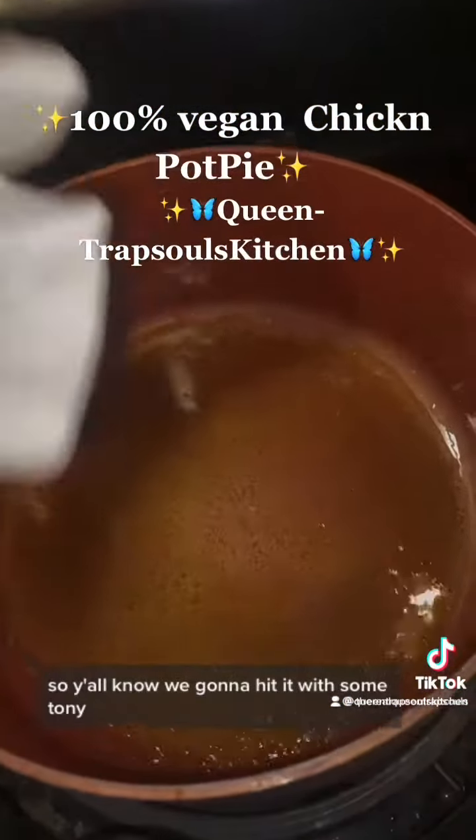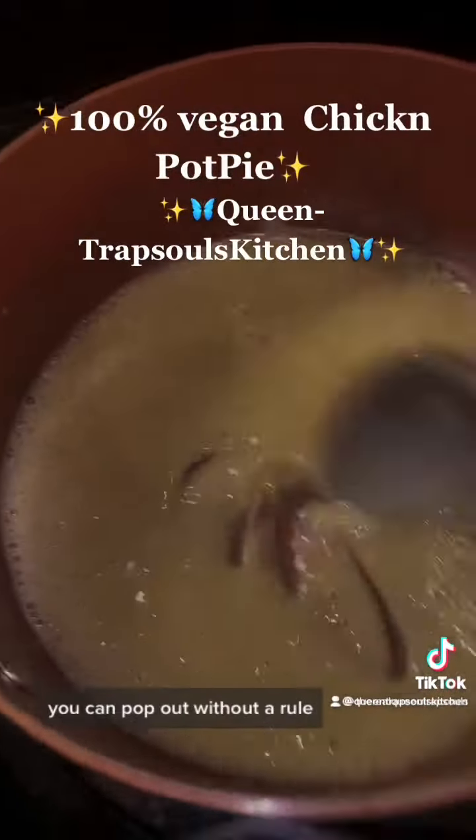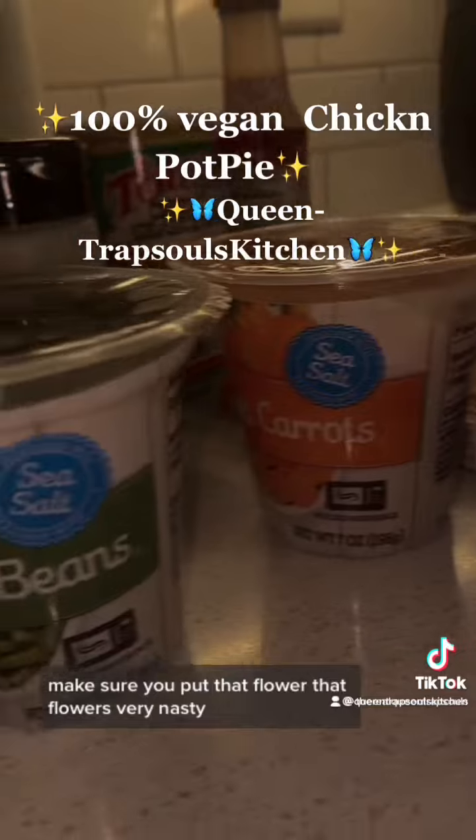So we're going to hit it with some Tony, some black pepper, and we're going to make our roux. You can't have chicken pie pie without a roux. Make sure you put that flour in — that flour is very nasty if you leave it raw.